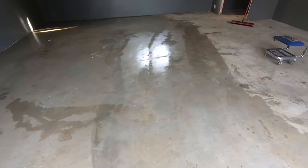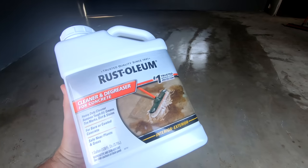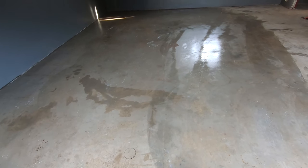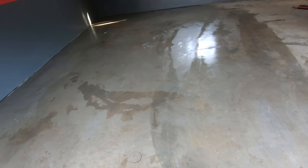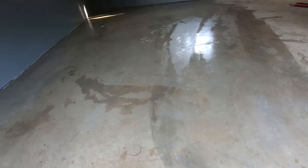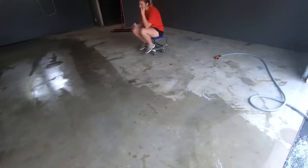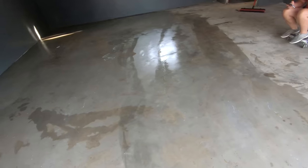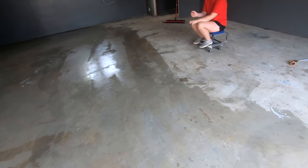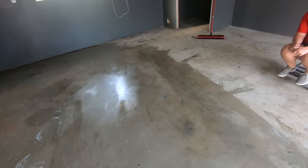We're using the Rust-Oleum cleaner and degreaser product to pull up any oil spills that are in the concrete. It's a one-to-one mixture for the most part, so we're using a little one-gallon weed sprayer to spread it around. We're tackling it half and half — we've got this left side done and now we're going to do the right side. We'll let it sit for 20 minutes keeping it wet, work its way in, then use a brush or broom to work it in a bit more, and then spray it out.